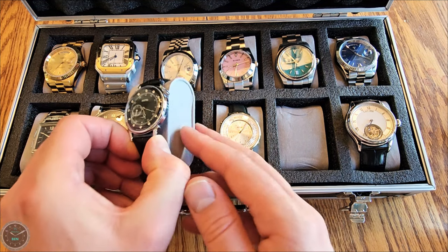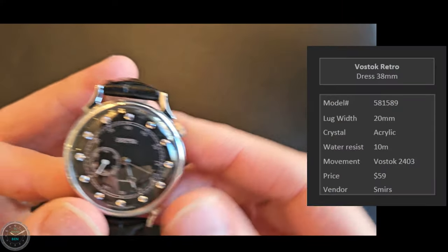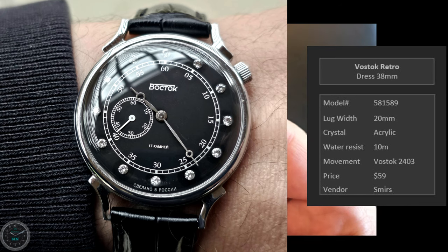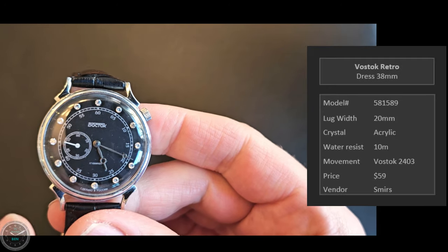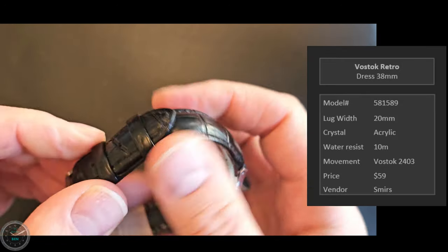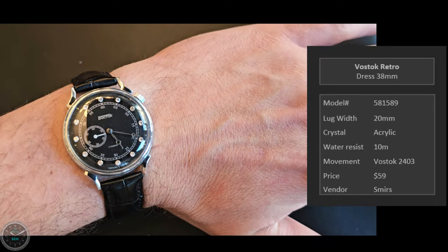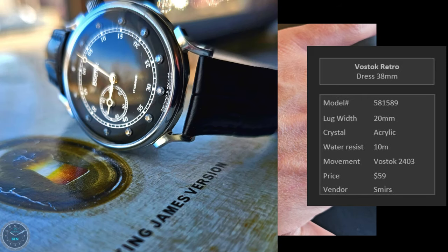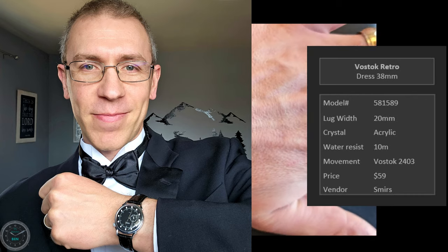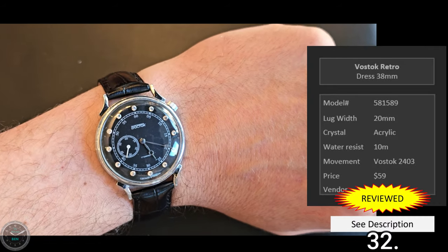The Vostok Retro — a 38 millimeter dress watch with hand winding. This is so charming and so inexpensive; I got it for $59. The case is brass with an in-house hand-winding movement and a small seconds complication. It's fairly accurate, which for a dress watch isn't that important since I usually just wear them for one event. I'll wear this for a symphony concert. On the wrist it's a very good size for a dress watch. I have a review of this one as well.